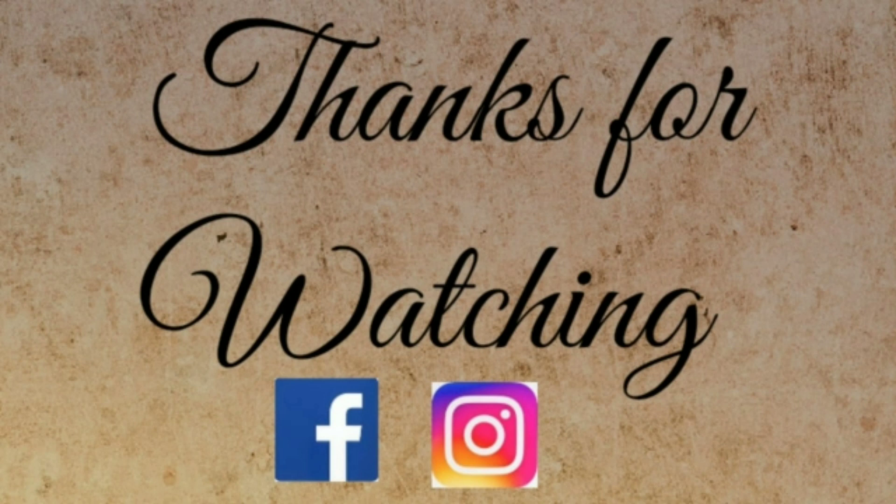Please like, share and comment. See you in the next video. Bye bye!